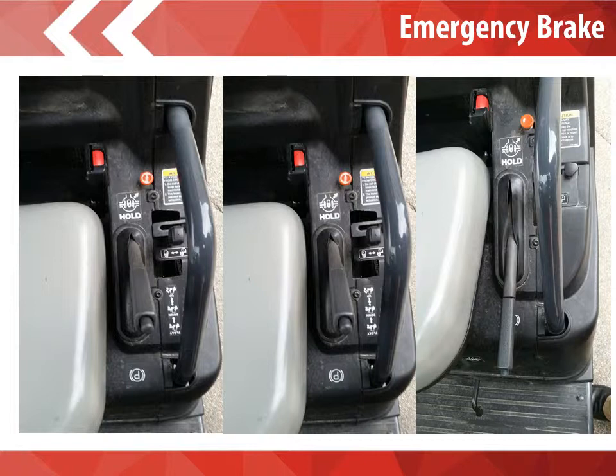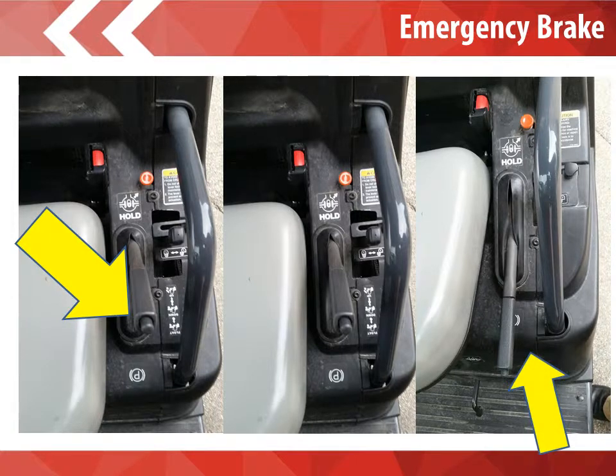The emergency brake when not in use should always be pulled up into the hold position. The picture on the far left of the screen shows the emergency brake all the way up at its highest position. When looking to remove the emergency brake, it is important that you push the button at the top of the lever and hold that down and push the entire lever down to the bottom position. Please make sure this is pushed all the way down, as a lever stuck halfway in between, like the picture in the middle, will still have a brake applied. You are able to drive the machine but you can't go faster than 10 miles per hour and you will ruin the brakes. So please make sure that the lever is pushed all the way down.